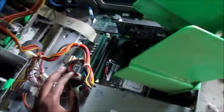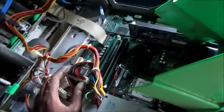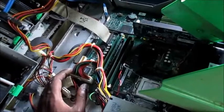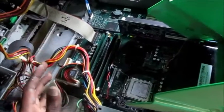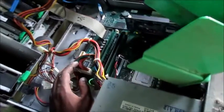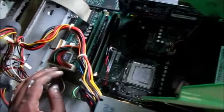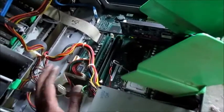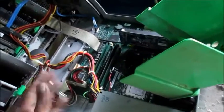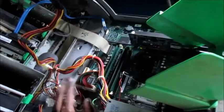I'm going to put everything back and then turn it on. Cleaning this computer has nothing to do with the black screen, but it's very good to clean your PC and reapply thermal paste. I'm going to put this back and then turn it on to see if it still works. I've had this computer for over eight years now — it's been around for some time and it's still kicking.